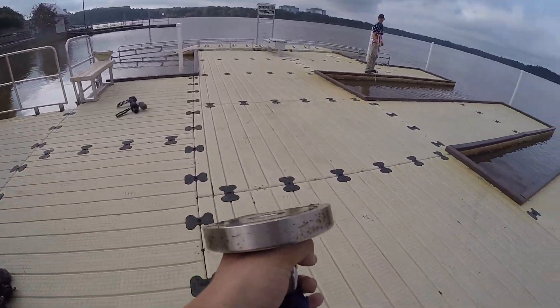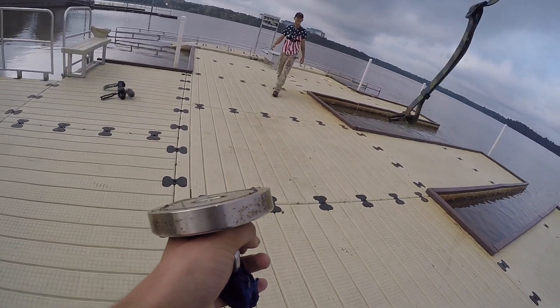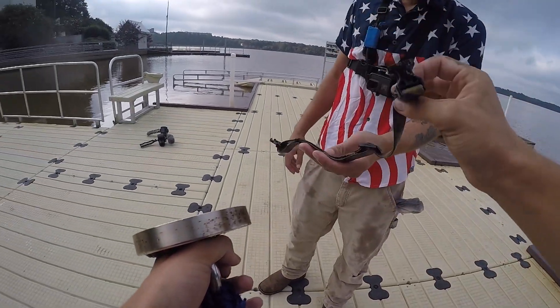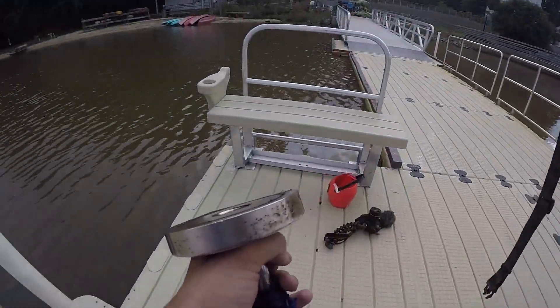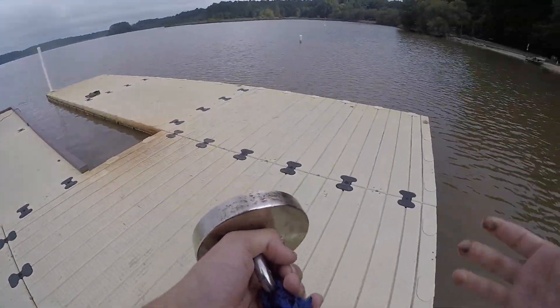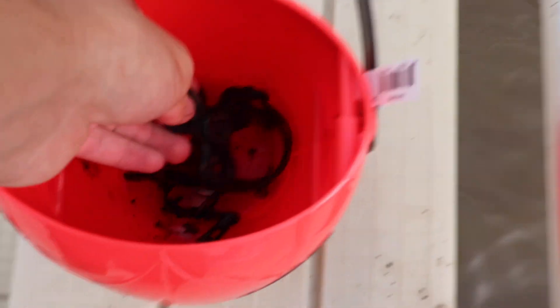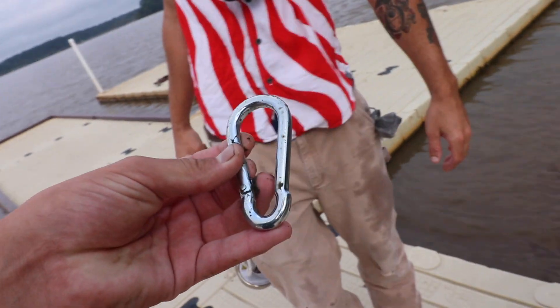It's a dog collar — I hope a dog didn't die. Look at it. I hope there's not a dog under there. That's either nice or not nice — I don't even know how I feel about that. So this is what we've gotten so far: a dog collar, a fidget spinner, nail clippers, and bottle caps.